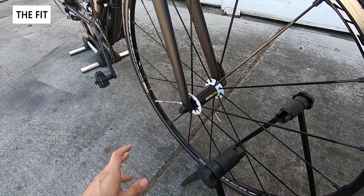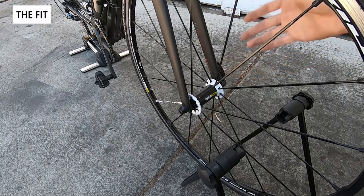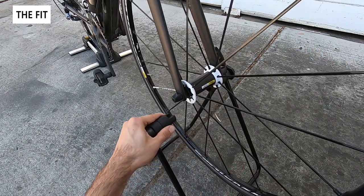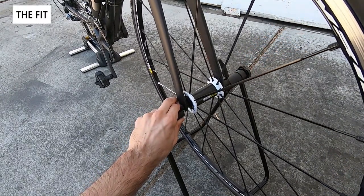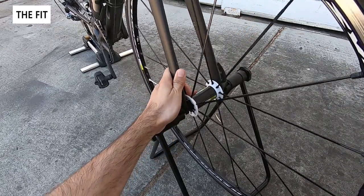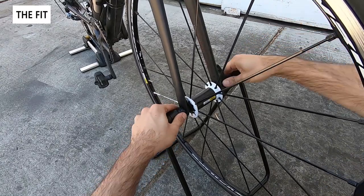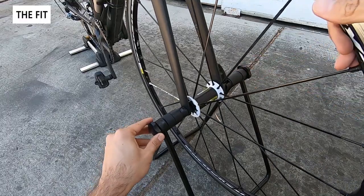Now let's do a more fair comparison. This is my Felt road bike — it has a standard quick release, which is more what this stand was designed for. You can see if we lift it up there are little cutouts for the end caps. You can shove this in — it takes a little bit of force — but now it clicks into place and fills it out, and it's fairly secure.